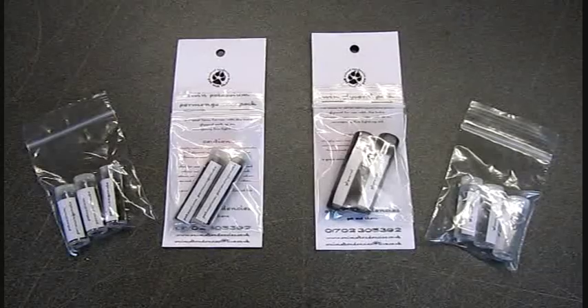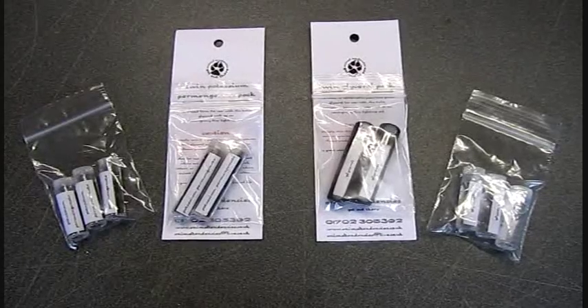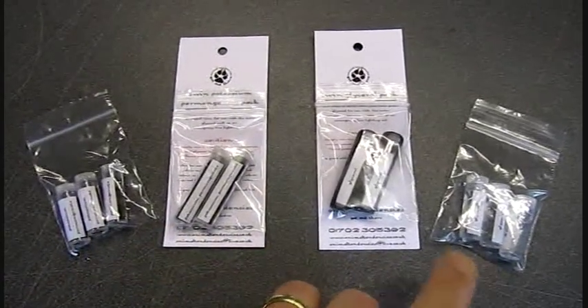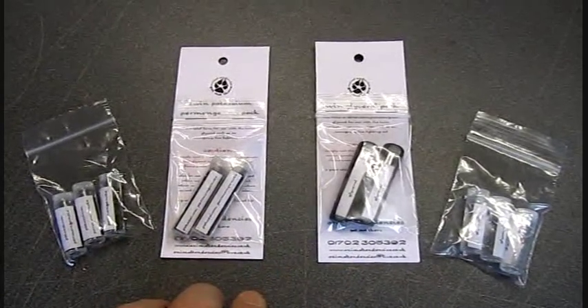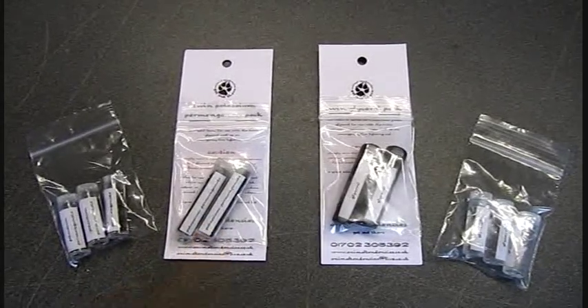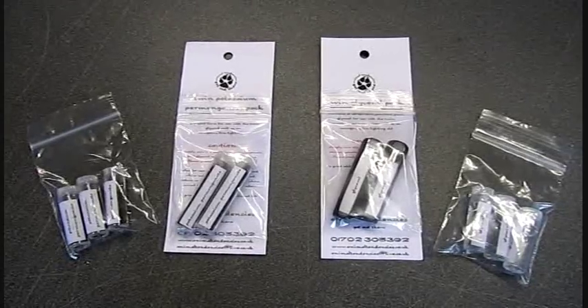I'll be selling them soon as a triple pack option as well, just in case it suits your kits better. It's exactly the same amount of potassium and glycerol but in smaller tubes, split into three portions instead of two. Three of these in a row basically equates to two of these in a row, so you're getting identical amounts. The price is the same but in little portions of three.